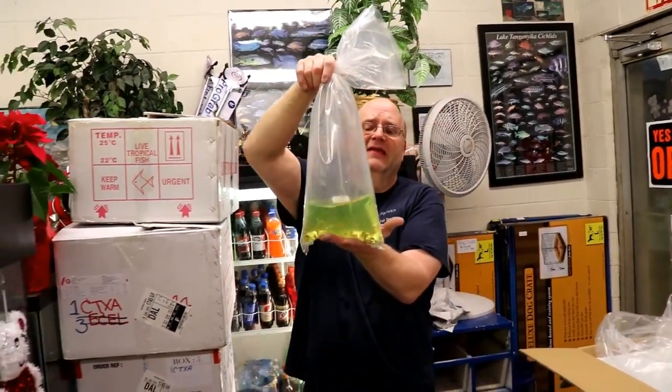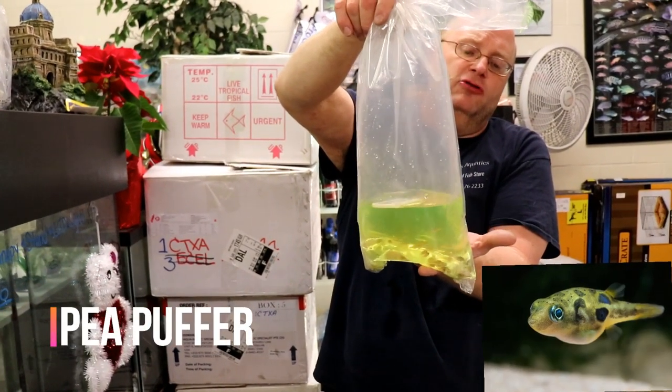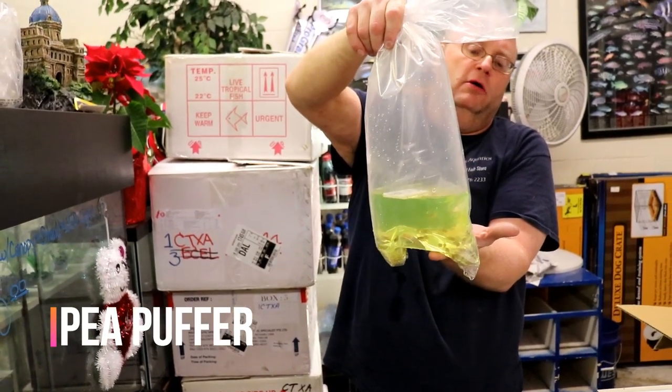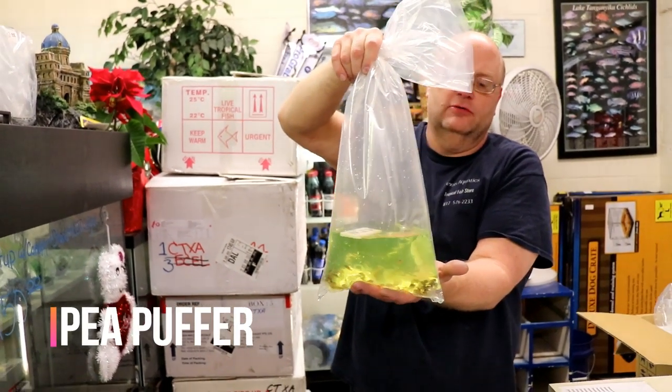These are the pea puffers out of India. They're starting to be bred in Singapore. These are a totally freshwater puffer and they're much milder than the normal puffers you see — they're more of a community fish.